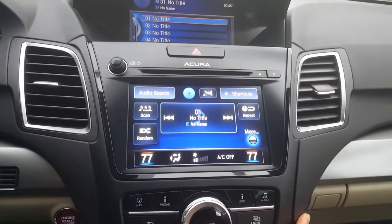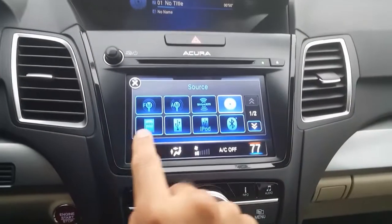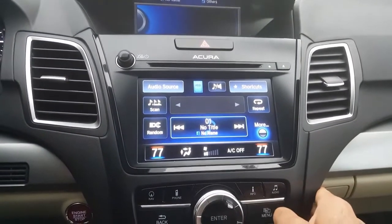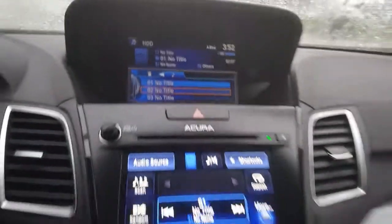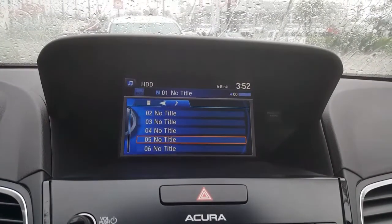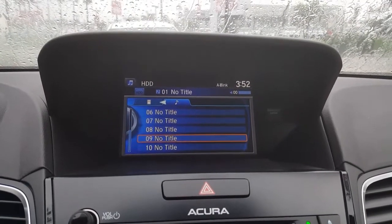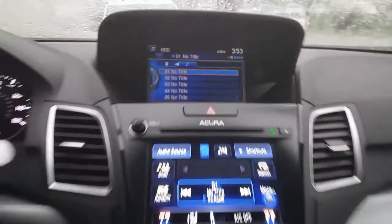To double-check that the music is on the car itself, go to audio source and select hard drive. There you go — you have your songs there. You also have this display and you can scroll using the knob. You'll see you can select songs. In this case it was a 10-song CD, so you have all of those there. Press enter to select.